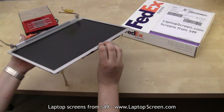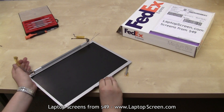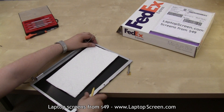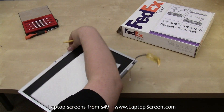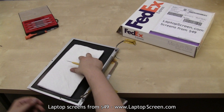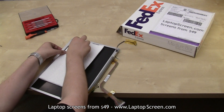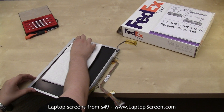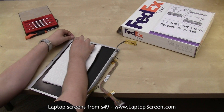Flip the screen assembly over. Aside from the screws, the screen is also glued in on the top and bottom edges. If you care about the integrity of the LCD panel, use an X-Acto knife and a paper towel to properly remove the panel. If the screen is already broken, it is easier to snap the screen out by force.